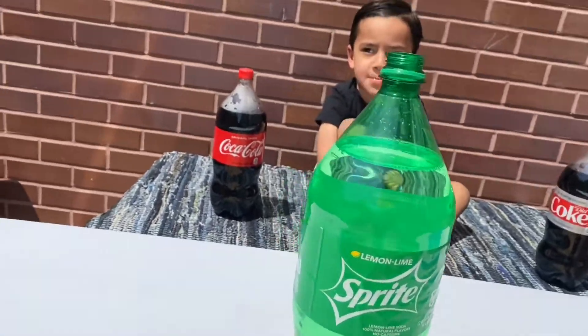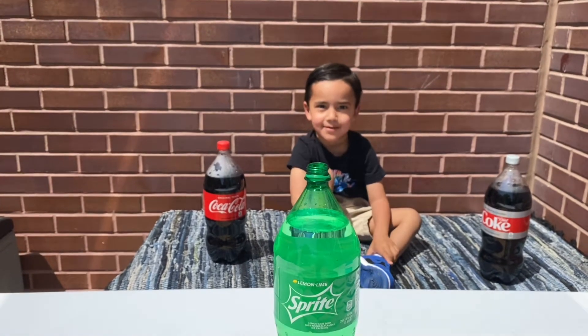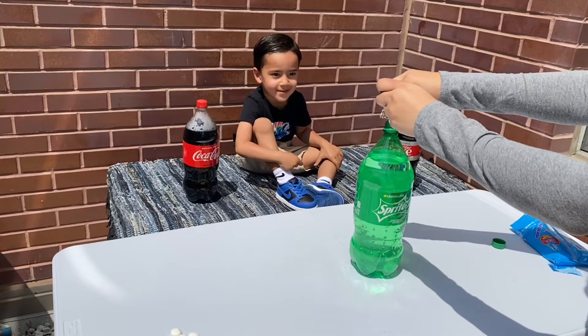So the first one is Sprite. I'm gonna go ahead and put some Mentos inside and let's see what happens. Are you ready? Yeah! Here we go — one, two, three, four, five.